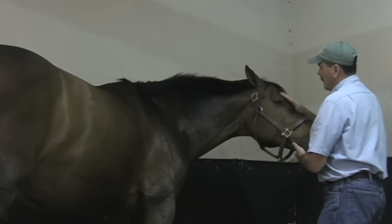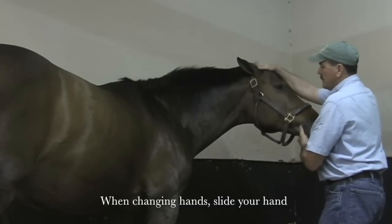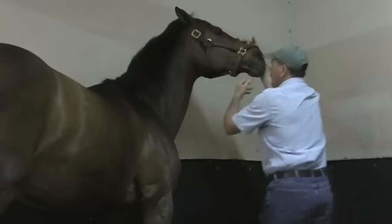When you change hands, it's always good if you slide rather than take your hand up and just put it somewhere else, because then they kind of know you're there before you're there.